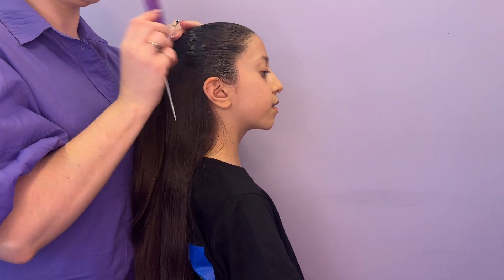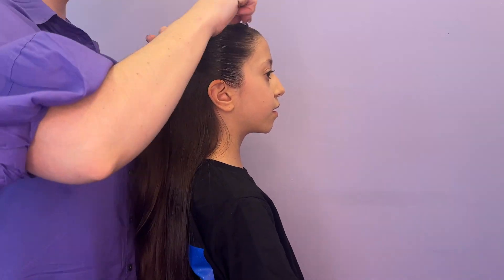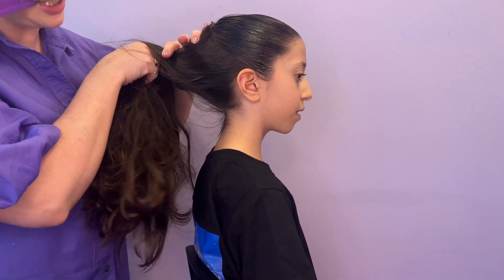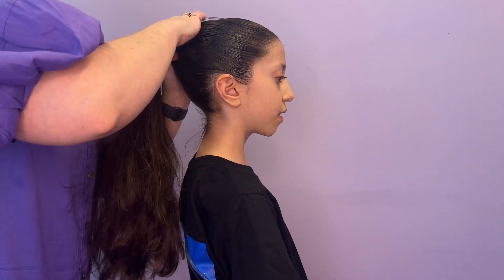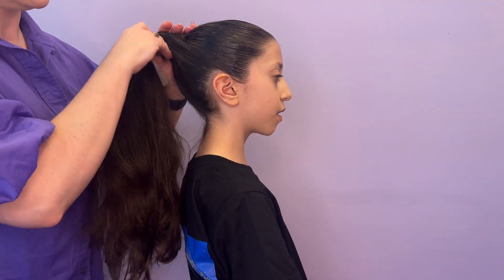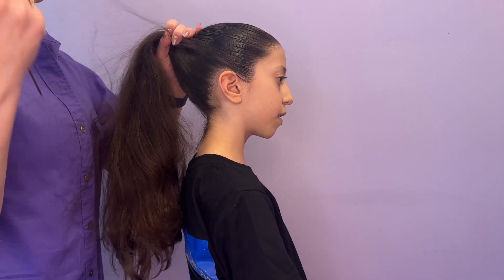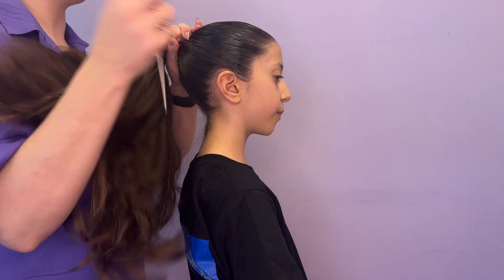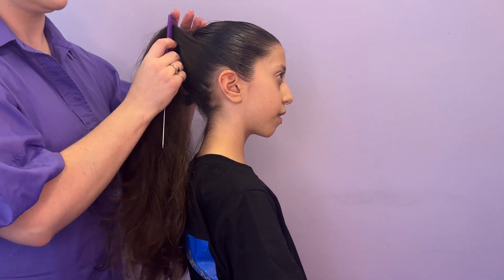If you've not done the half up half down, you can just go straight into a ponytail here. Lift the hair from the nape of the neck and smooth into a ponytail at the crown of the head. If you look closely, you'll see that the ponytail I'm creating here follows the line from the chin to the ear. This creates a really flattering line and is a good height for buns.